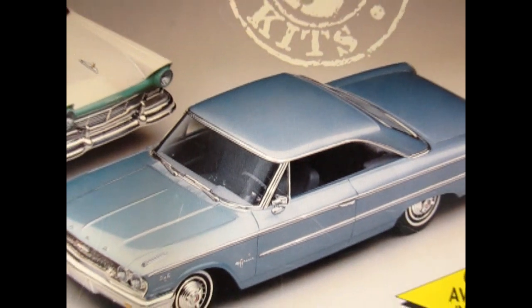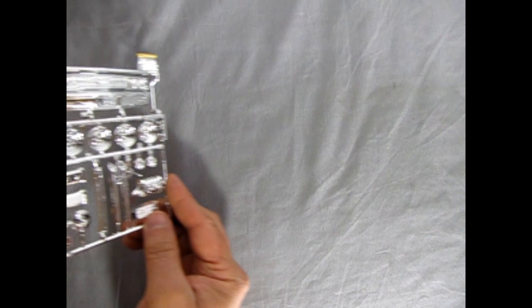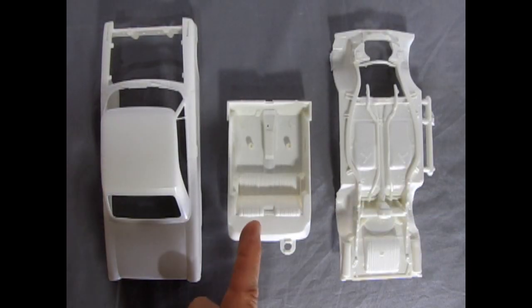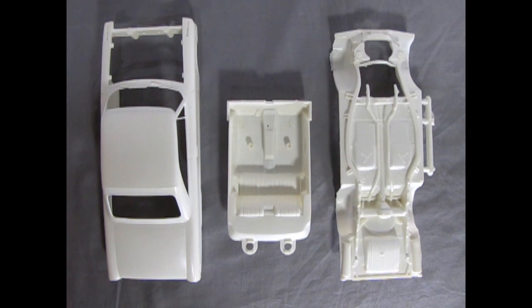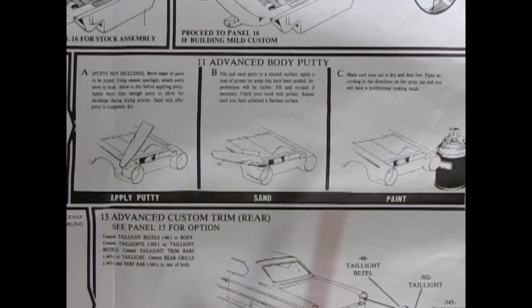Our number 1 choice for best skill level 2 entry level model car kit is the AMT Ertl 1963 Ford Galaxie 500. This model car kit has an almost endless amount of chrome plated model car parts. Yet the body, interior and chassis parts are just as simple as the other introductory model kits. The model kit instructions also give you a great guide on how to glue on the special custom nose pieces, apply putty, sand and paint for the beginner willing to learn how to do custom body work.